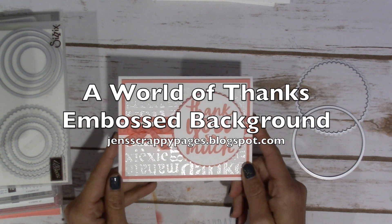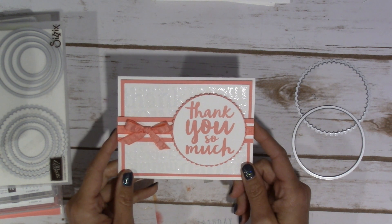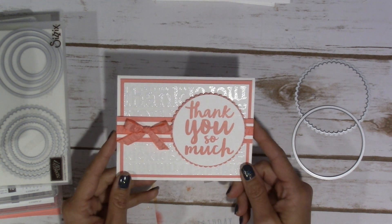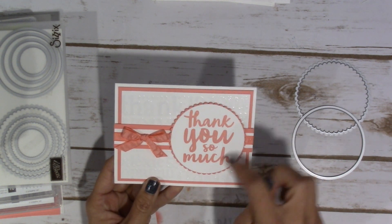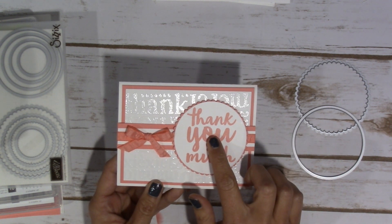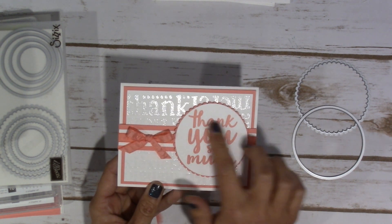Hey everyone, it's Jen over at jenscrappypages.blogspot.com. Today's project might look familiar to you if you have seen some of my other older stuff, only because I used the same layout as I did on one of my other cards that I used the exact same stamp set both for the background and for the sentiment.